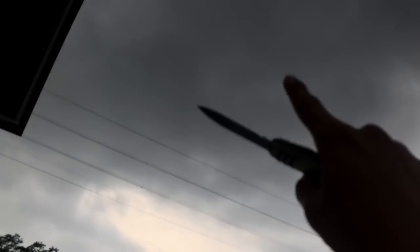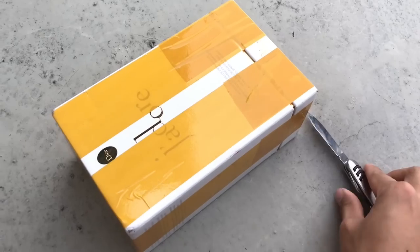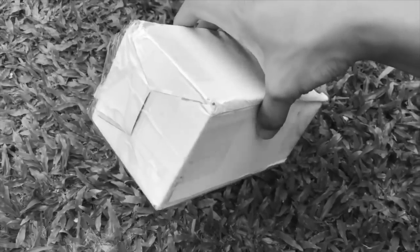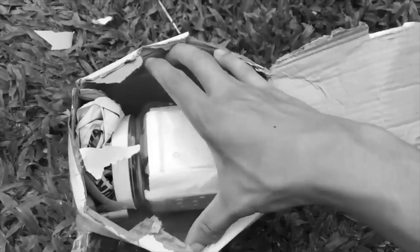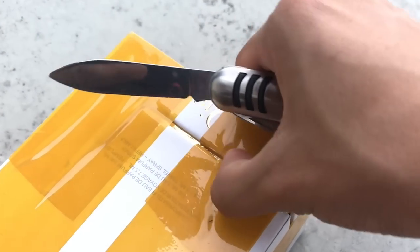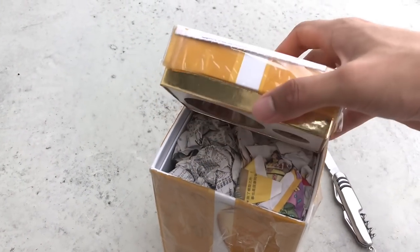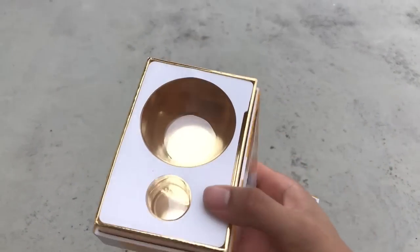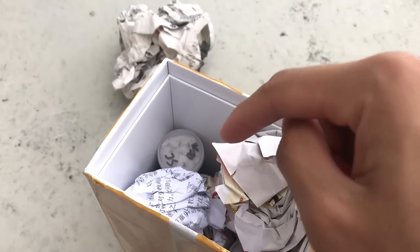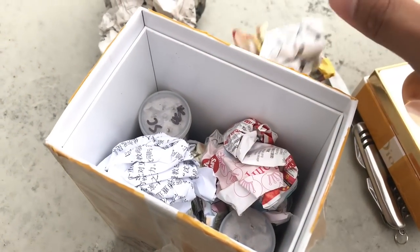Let's get this unboxed as quickly as possible before the rain comes down. I really like this box — it's super solid compared to that lousy paper box that came with my scorpion. It cuts perfectly, so just like that the box is open. I'm gonna be reusing this box to ship out tarantulas next time.